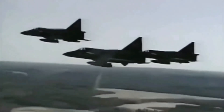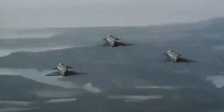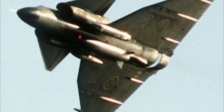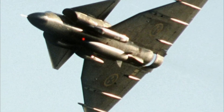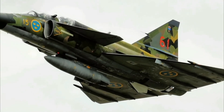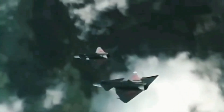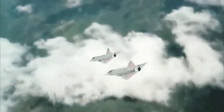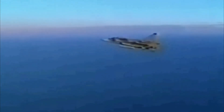The JA37 is armed with a 30mm Oerlikon cannon and carries 125 rounds. It has 9 hardpoints — 3 under the fuselage and 3 under each wing — with a total capacity of 7,000 kilograms. The JA37 features the Ericsson PS-46A radar, capable of guiding two semi-active radar homing RB-71 missiles on the fuselage pylons simultaneously, alongside RB-24J air-to-air missiles.